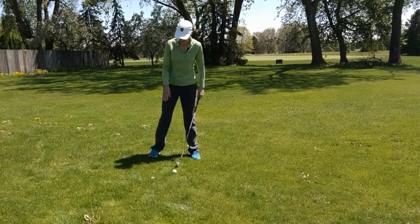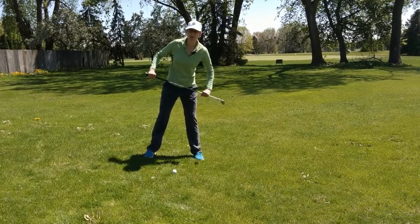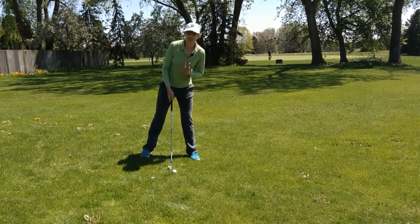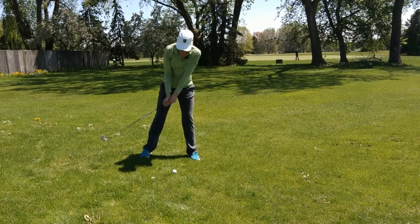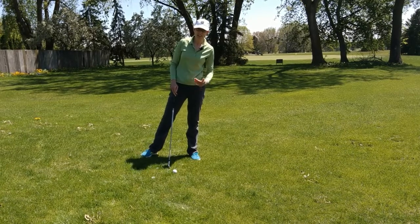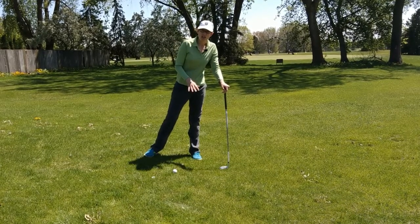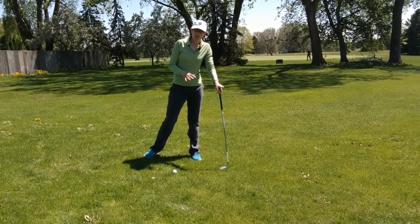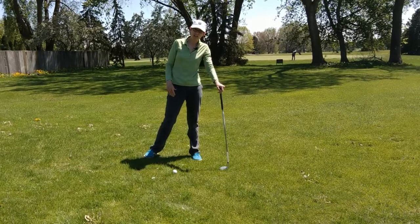Lastly, hitting on a downhill slope — these are really difficult ones. Again, your feet, knees, hips, and shoulders are all going to be parallel to the slope. The ball position is going to be opposite the sternum, which means relative to the feet it's slightly forward in your stance. This setup position means you'll de-loft the club slightly at impact, and that's going to be exaggerated by the fact that this slope also makes it harder to turn. So the ball is going to come off very low. If you're in a situation where you need to carry the ball up and over something, you might want to think about your strategy and aim to the side of it, because it's going to be really hard to get a good flight on the ball.